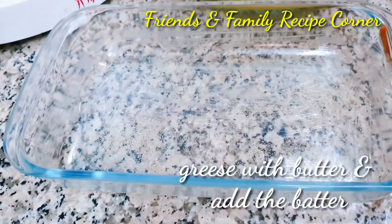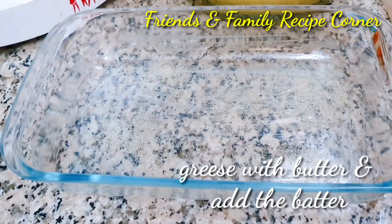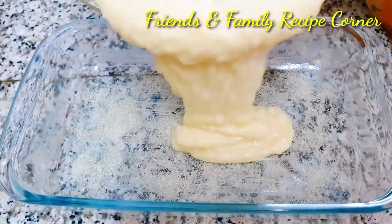Prepare the baking pan by greasing it and sprinkling some rava on it, then pour the batter.